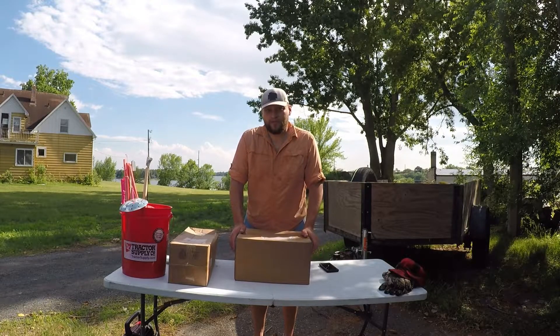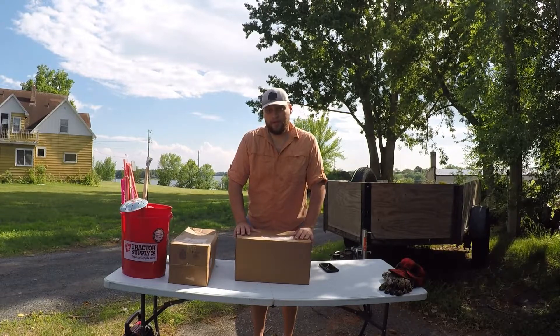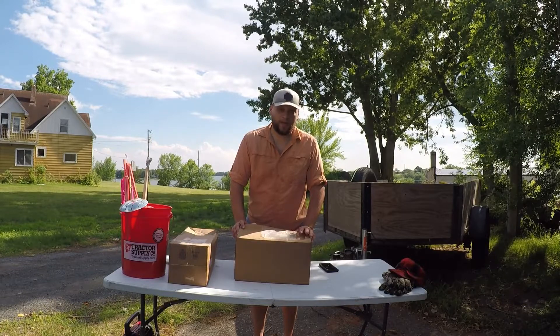Hey everyone, welcome to Spice Stuff Outdoors! I'm glad you can make it today. We actually have a sponsored video from a company right here in Minnesota called Northwoods Fabrication.